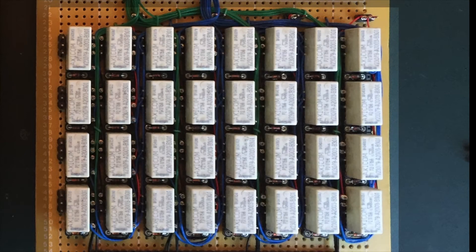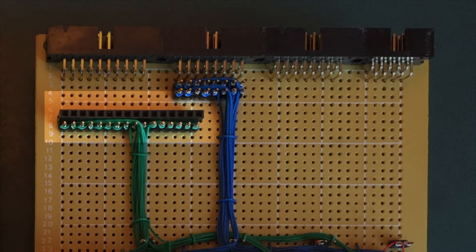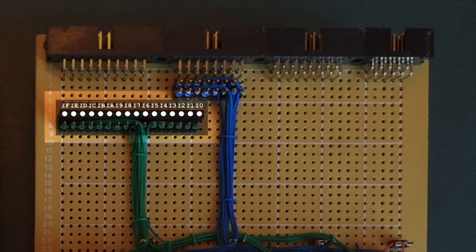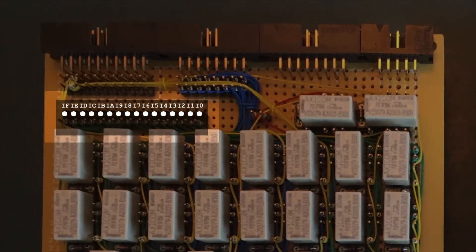We've got our Incremented Value. Now we need to ship that off to the upper card, and we'll do that using the card connects. Here you can see bits 1 through to 16, or rather I0 through to IF, and these get transferred off up to the upper card at the same location.